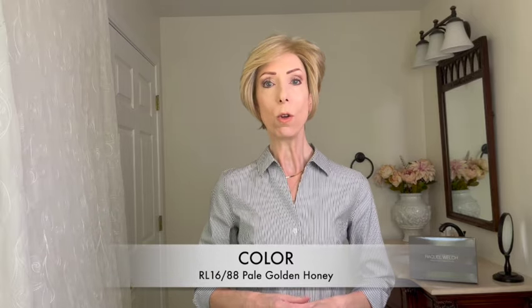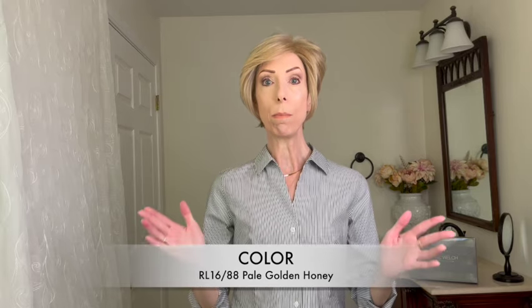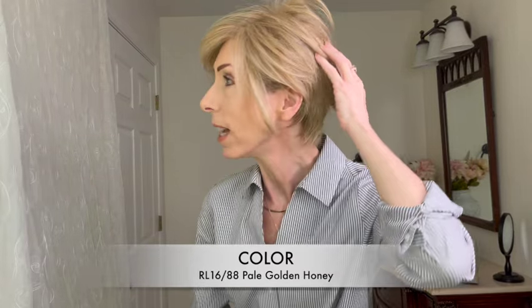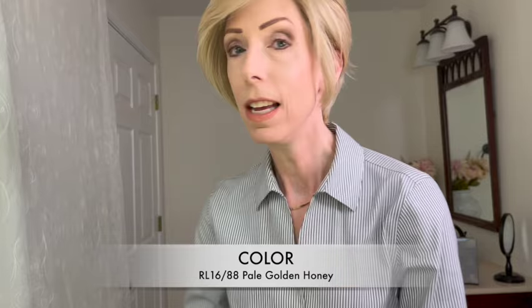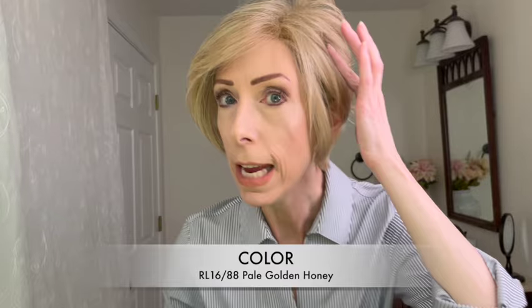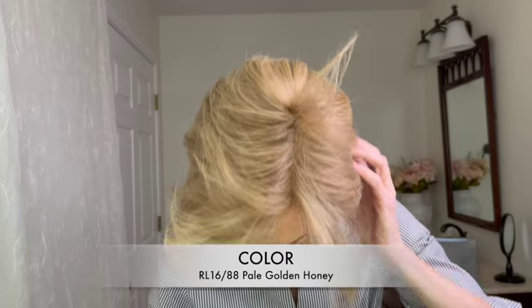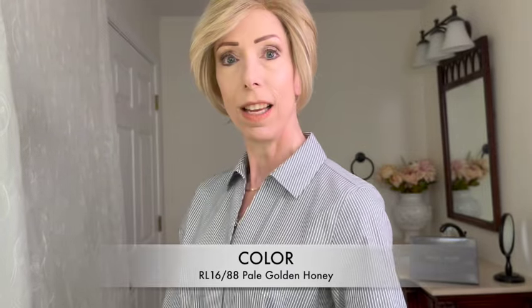Let's talk about this beautiful color: RL 16/88 Pale Golden Honey. This is one of my favorite Raquel Welch blonde colors — I have wigs in my personal collection that are exactly this color. I love it that much. This color is a dark natural blonde and pale gold blonde blend. This is an unrooted color. Beautiful application of the colors, and throughout you have the palest gold blonde highlights. You can see those here at the hairline and throughout. Beautiful color.